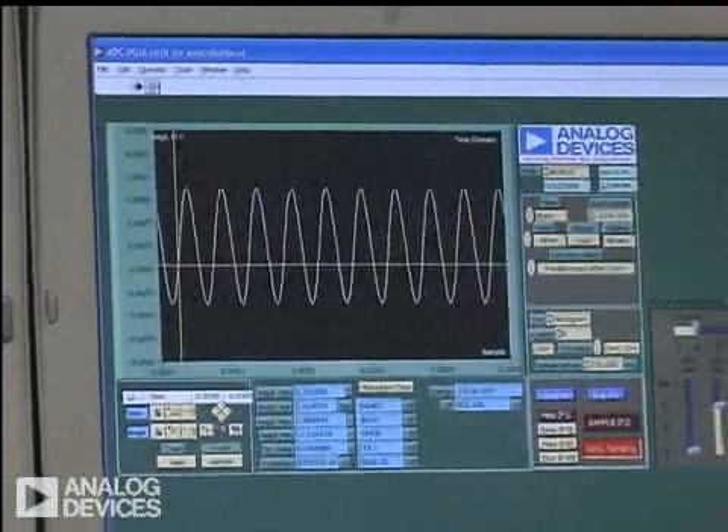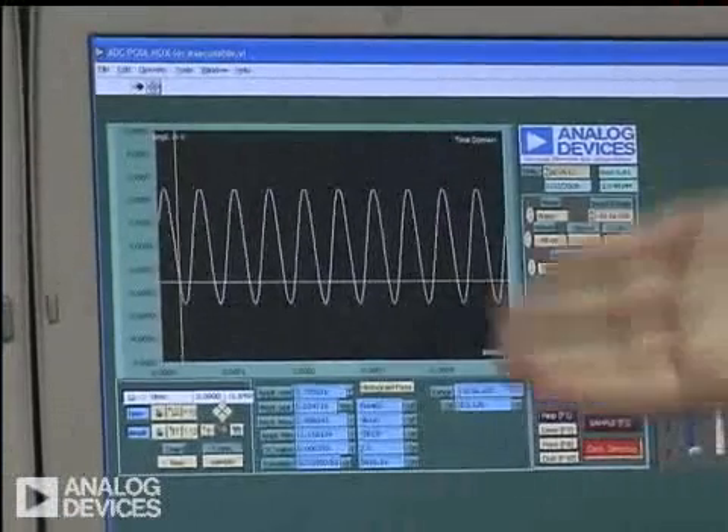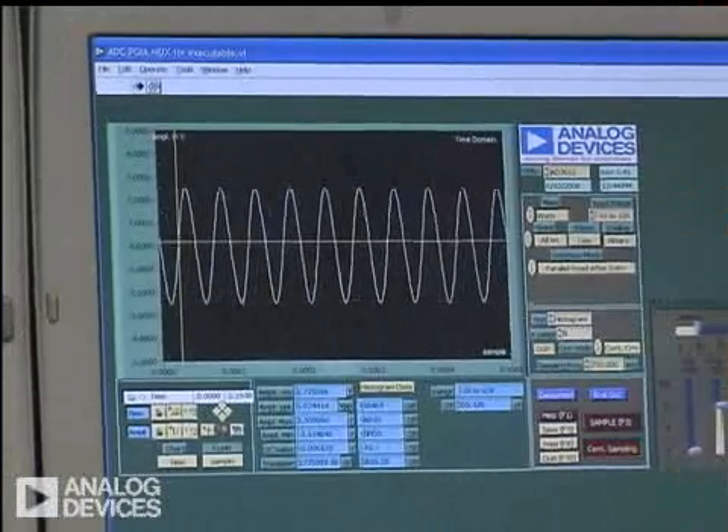With this system, we're able to change the gain. For example, I just changed the gain to a gain of five. And you'll see that the signal changes right on the fly, as we expect.